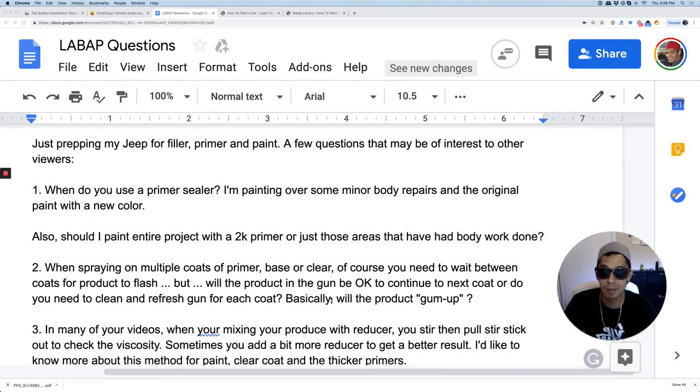I'm painting over some minor body repairs in the original paint with a new color. When you're thinking of primer sealer, there's something called filler primer. If you reduce it down a little bit more, you can turn that into a sealer, which just smoothens it out a little bit. Sometimes they have specific sealers that you don't have to sand, and then you can just paint over.